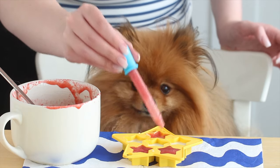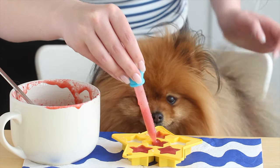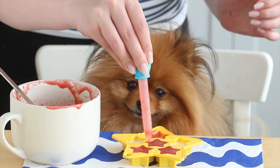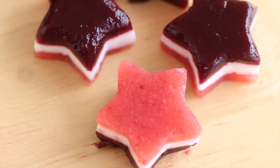Then repeat with the strawberry layer and pop it into the fridge for 4 hours or up to overnight. When you're layering, you just want to wait long enough so that the layer below is set before pouring the next one, so the colors don't mix. Then give it a final long set in the fridge.